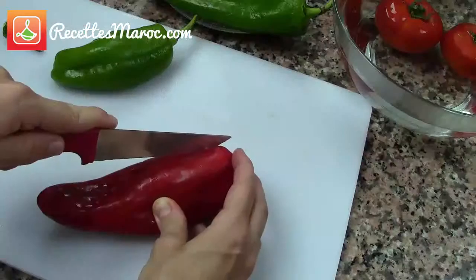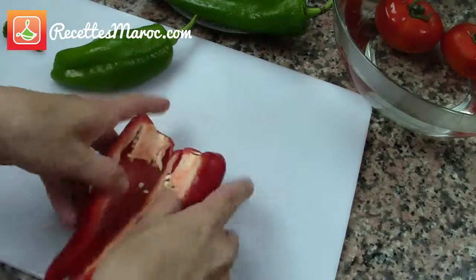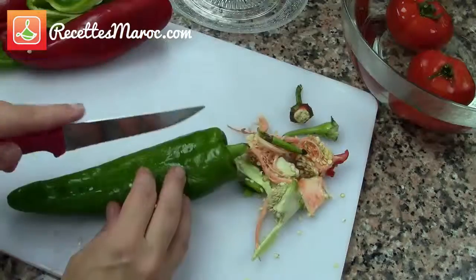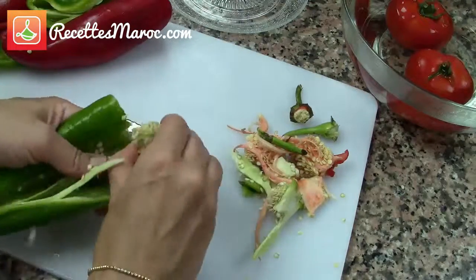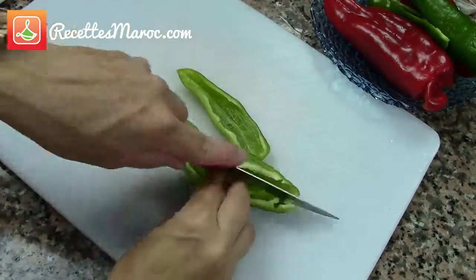Next, remove the seeds from the green and red peppers. Dice them and place them in a large bowl.